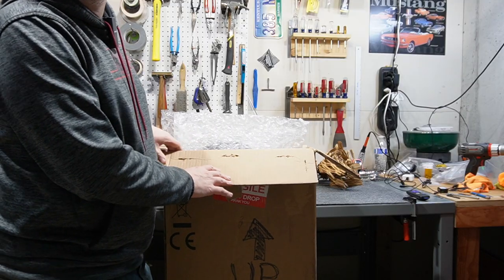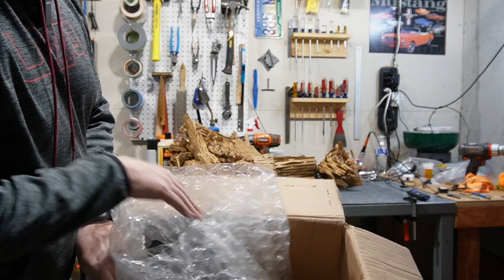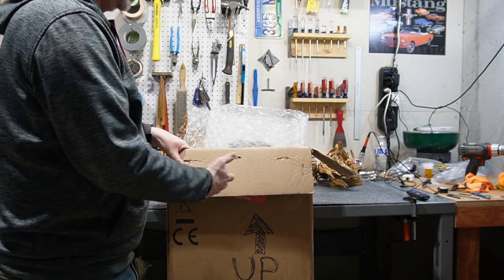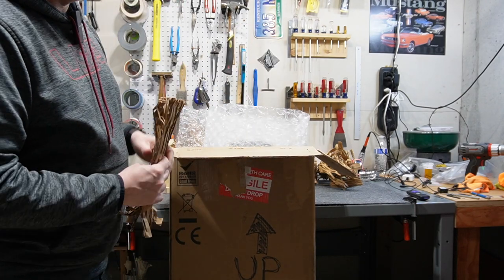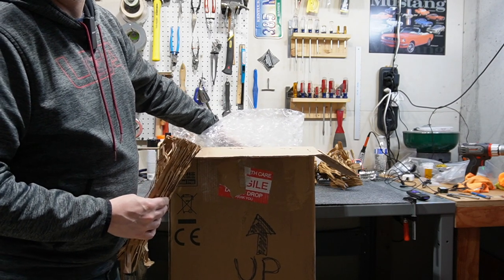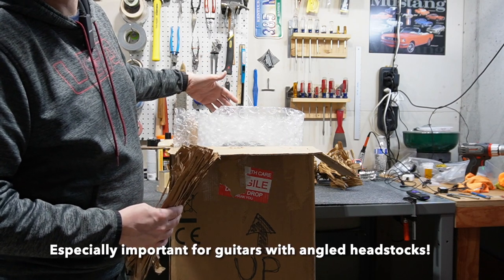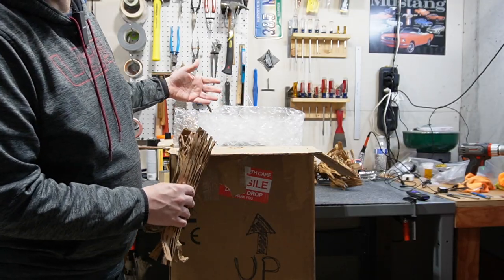When the guitar is in the box you'll have extra space on each side of the neck — that's normal because the guitar is not uniform top to bottom. Stuff more fill material down beside each side of the neck. If there's space front to back, fill it on the back side of the neck, because it acts like a neck support when the guitar is laid flat.